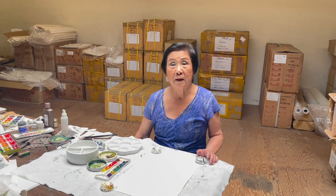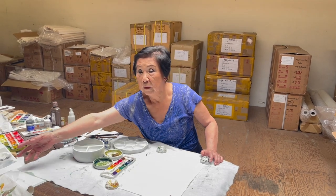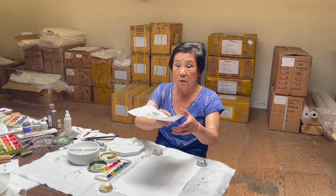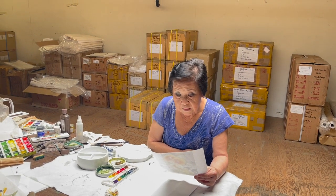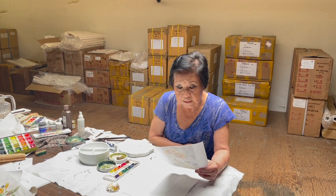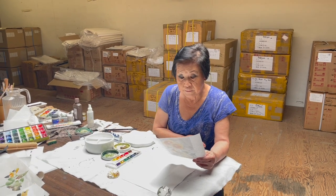Hello, this is Lin Qi, Brush Painting for Beginners. Today we're going to do a subject — I think I might need Evan to help me with the pronunciation — called nasturtium, nasturtium.